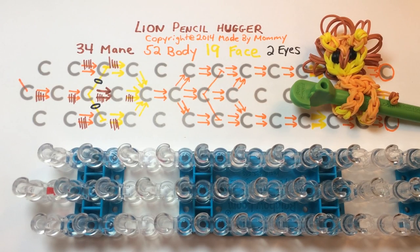This is Made by Mommy and today I'm going to teach you how to make this lion pencil hugger charm using the rainbow loom and four colors of rubber bands. You'll need 34 rubber bands in the color of the lion's mane, 52 in the color for the body, 19 for the color of the face, and 2 for the color of the eyes. You'll need an additional two rubber bands if you want your lion to have a cute little tail. For those of you who want to make cats, you'll just be leaving off 32 of those mane colored bands — you'll still need the two in the middle for the nose. Let's get started.